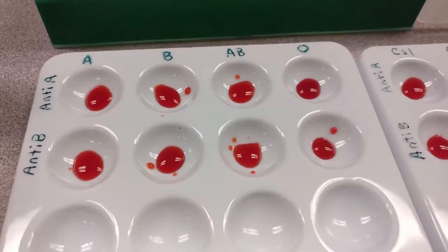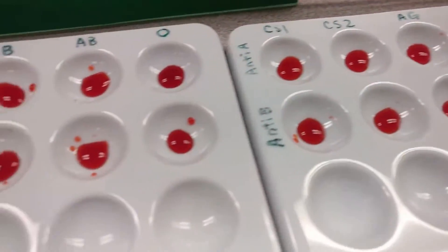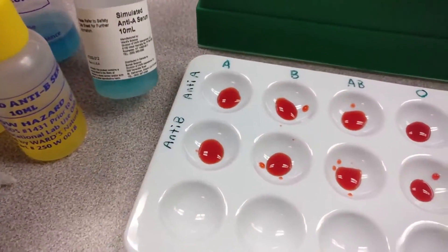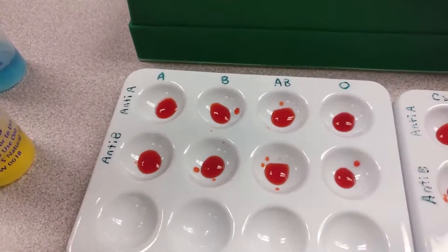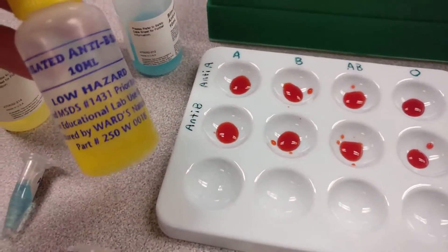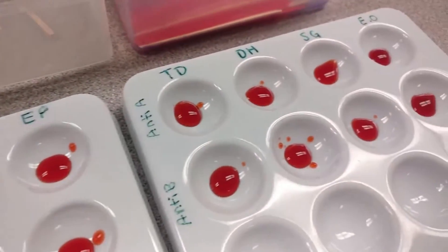This is what it looks like after all the blood samples have been aliquoted into each of these wells. Now I'm going to add, first for the top row, the anti-A serum — just a drop or two, maybe two to three drops in each of these wells so there's an equal amount. Then I will go through and put the anti-B serum and we will observe what happens to each of these.